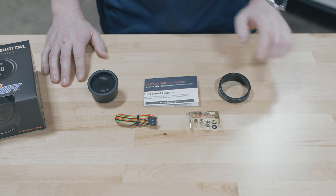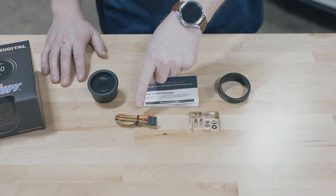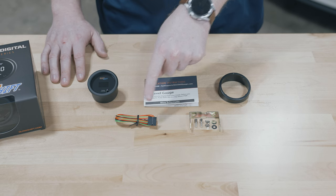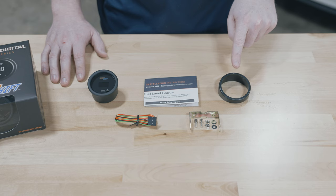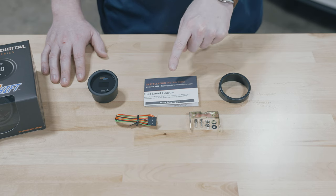Also included in the packaging: a two foot harness with sensor and power wires, a mounting bracket and hardware, a gauge visor for sun glare, and full color installation instructions.